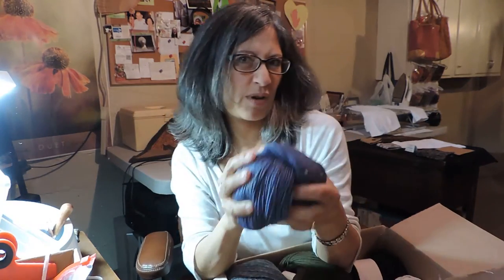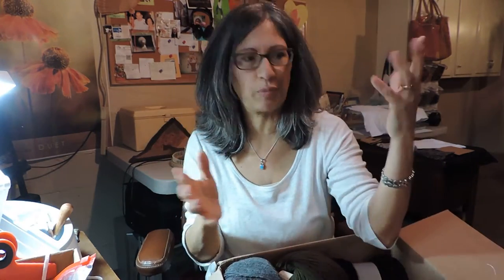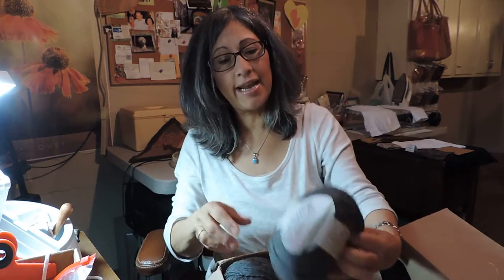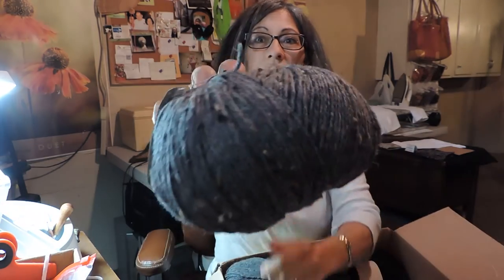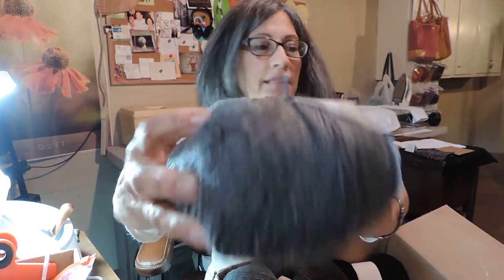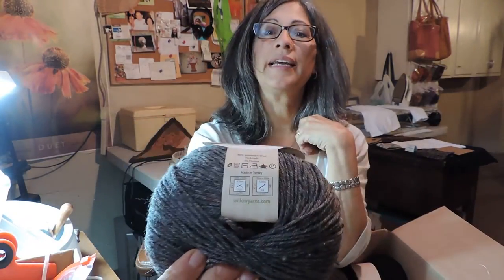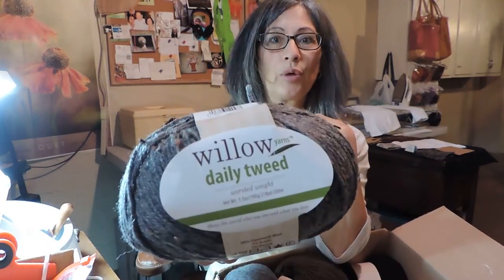There was no sale on this one, but I just had to try the tweed — I thought it was so pretty. I also got the gray tweed called Fossil, because I thought that would be pretty for a scarf, gloves, or a hat. It's the Daily Willow Superwash; it's usually $5.99, but the tweed is another $2, so it was $7.99.